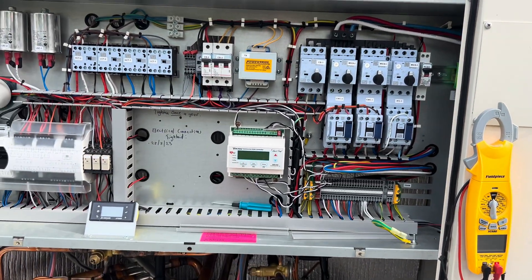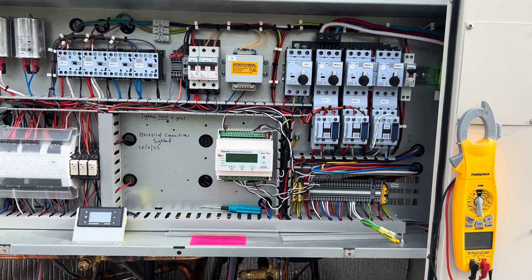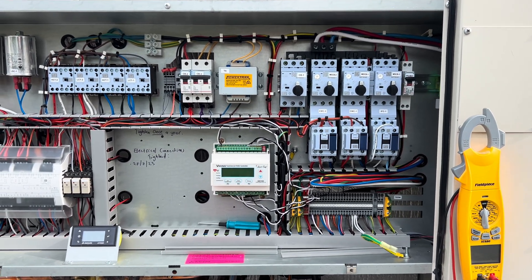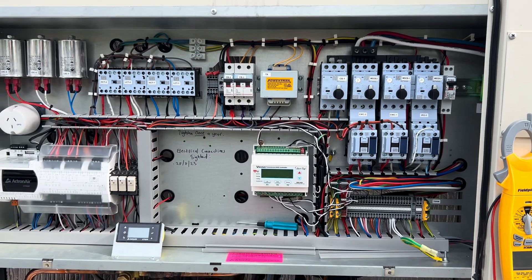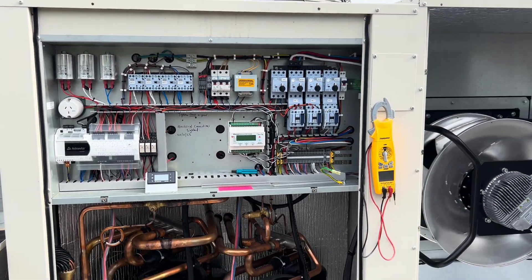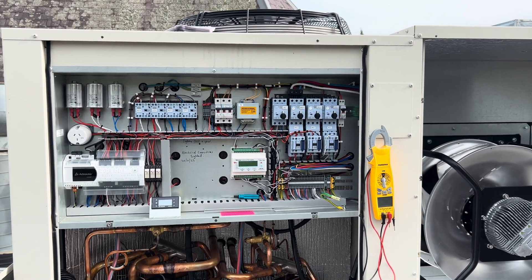That is the perfect example of why you just test after you've done something. We used a subcontractor sparky for that - just test, man. Even if you're a sparky, you know that an air con, if it's running and heating, should be blowing hot air. It's not rocket science.